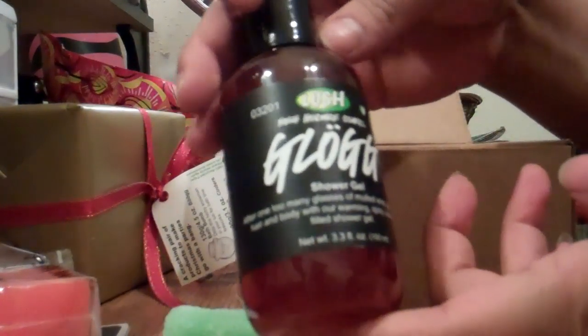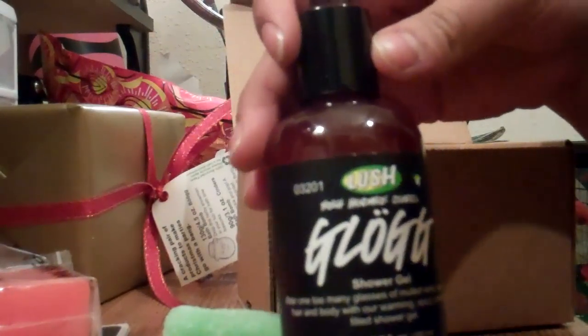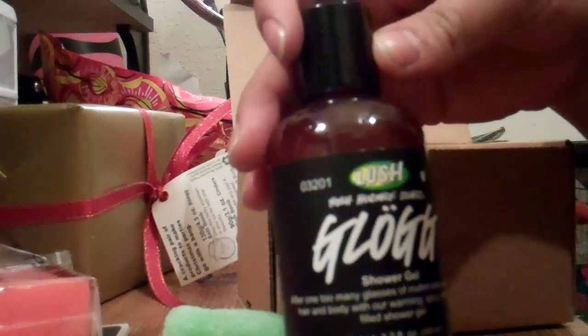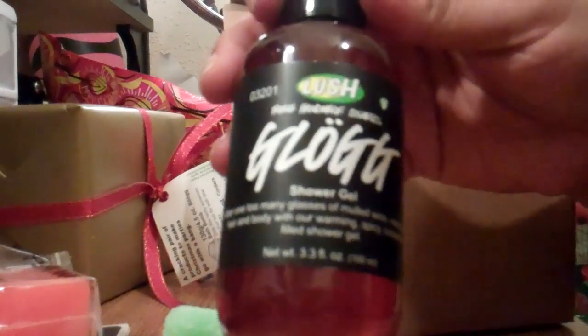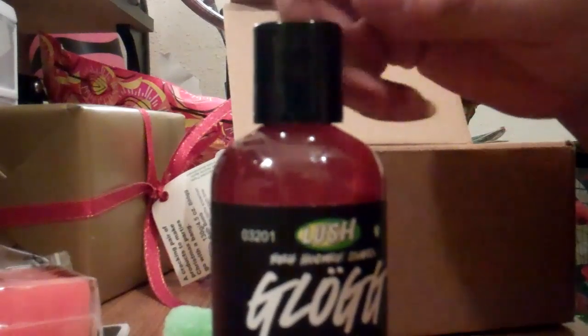And then I also got the Clog. It's a little shower gel that has orange juice, cinnamon, and red wine, and it kind of comes out really spicy. I figured this would be kind of fun to just try out. I think you can use it on hair and body — let me just make sure. It says: best to squirt it into a sponge or a shower puff, wash all over, including your hair. So I guess you can use it in your hair. So that's in that box.